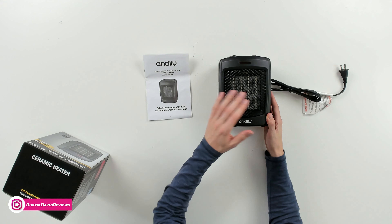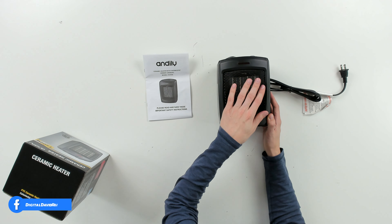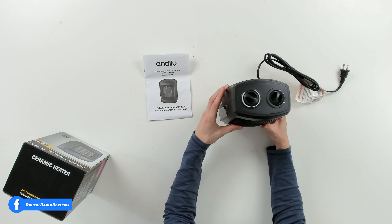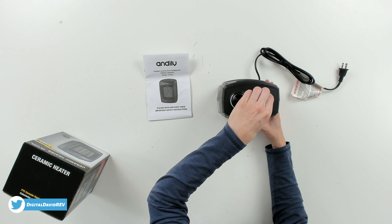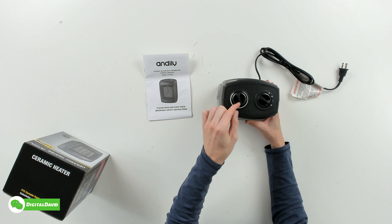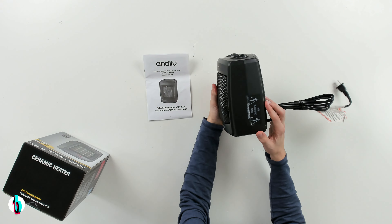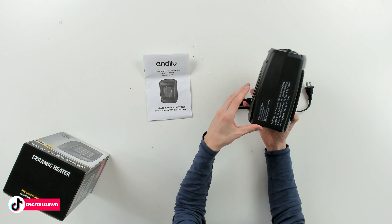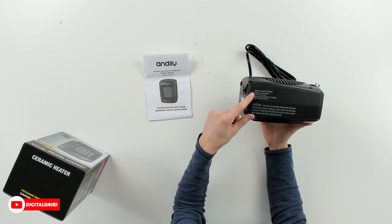Next, you can see the space heater itself. Check it out from the front — we have an indicator light with their logo and branding, and you can see our metal mesh cover. Here it is from the top. We have two different control options: a fan setting and then one and two for our heat settings. And then we have our individual thermostat controls on the other side. You can see it from the right as well as the left — we have more safety instructions and reset instructions.